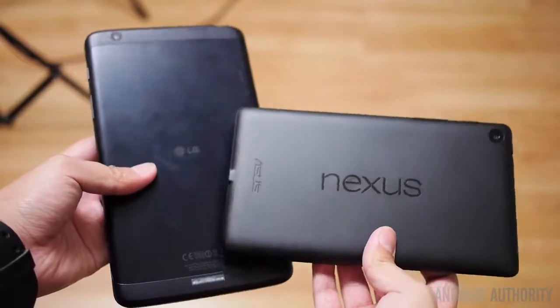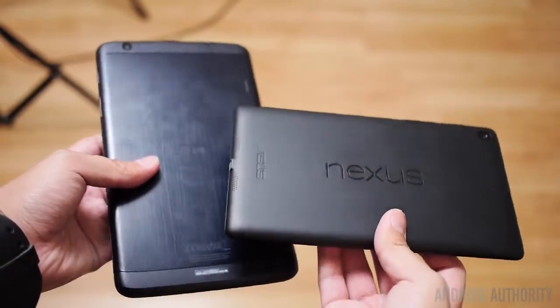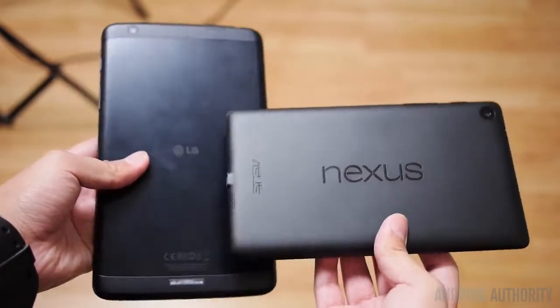While one could argue that the aluminum slab on the back of the LG G-Pad does afford it a couple more points in terms of overall build quality, we will say that both of these tablets feel really nice in the hand, and ultimately it is up to what size you need — but of course, that is because of the displays.